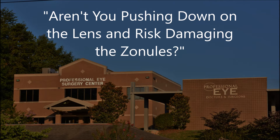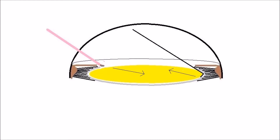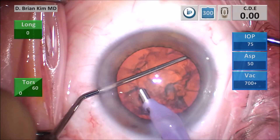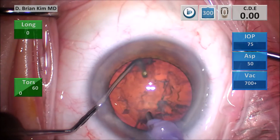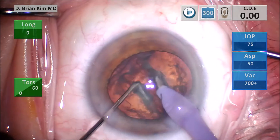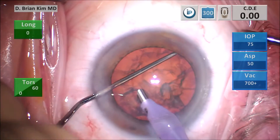Some people are concerned about pushing on the zonules and causing zonular stress. Well, if you look at the schematic, the chopper is placed out to the equator but you can angle it in such a way that you're holding and supporting the lens from below with the chopper, and then you drive the facotip down as the chopper is raised upward. For illustrative purposes I'm going to pull up on the chopper and then push down on the facotip after I lift. I'm going to show this in slow motion.